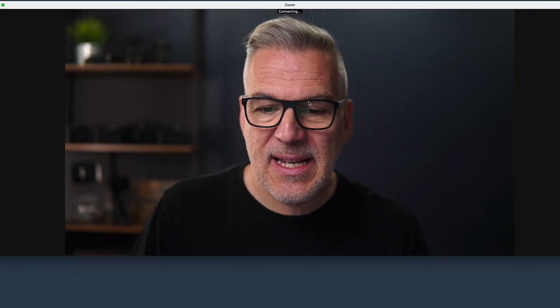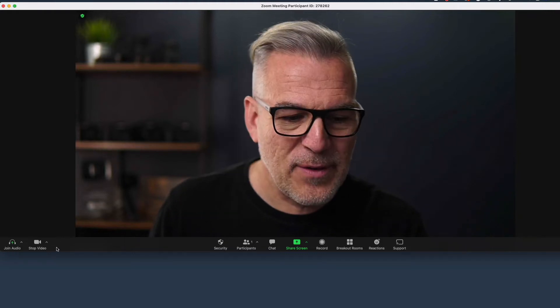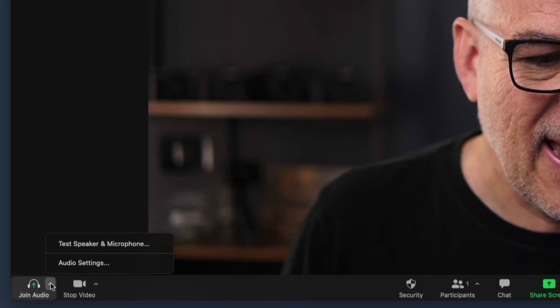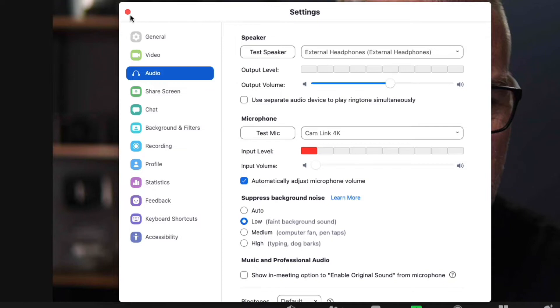With those settings in, you can just start up your meeting and the feed comes in. If you want to change the camera, you can select it down here, and in your audio settings you can adjust that as well. So that's option one.